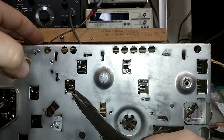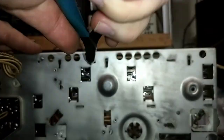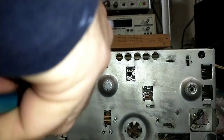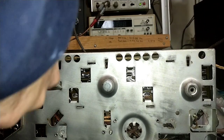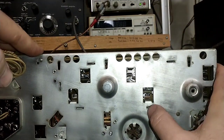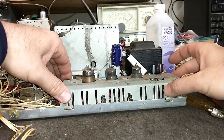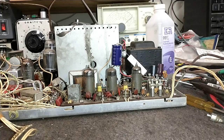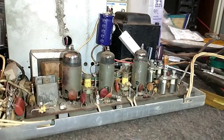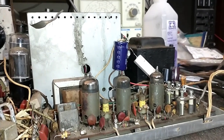There's always one or two that are going to fight you. Now we should be able to lift off the shield — and there's our exposed board. Be very careful around these coils and these ceramic trimmers. If you bust any one of those, good luck. Same with these peaking coils at the output — very fragile things.